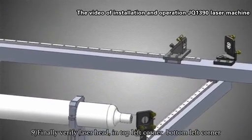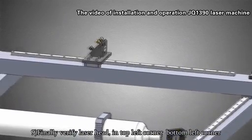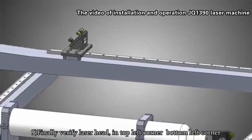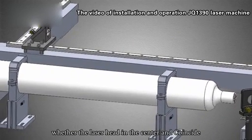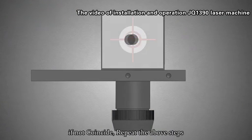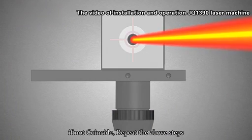Step 9: Finally verify the laser path at the top left corner, bottom left corner, bottom right corner, and top right corner to check whether the laser is in the center and coincident. If not coincident, repeat the above steps.